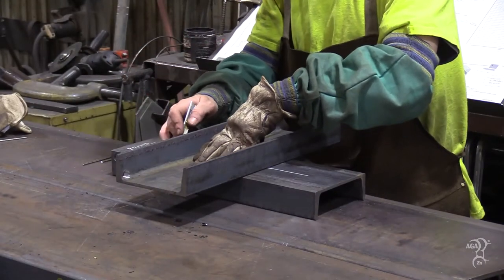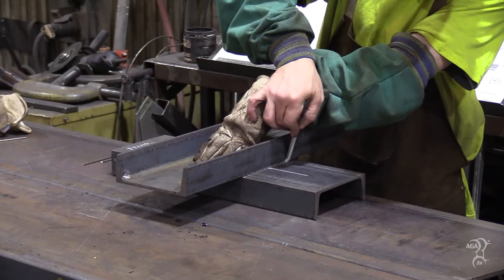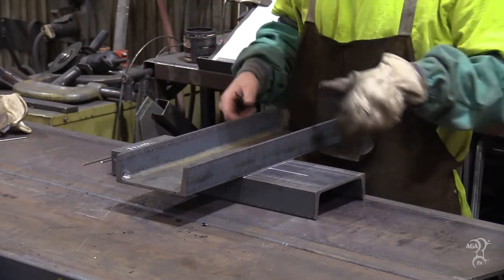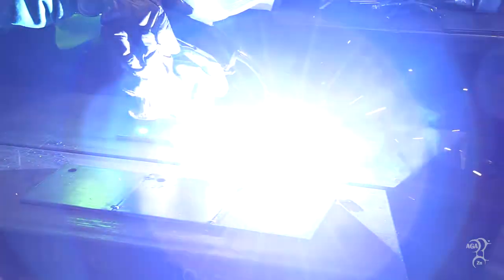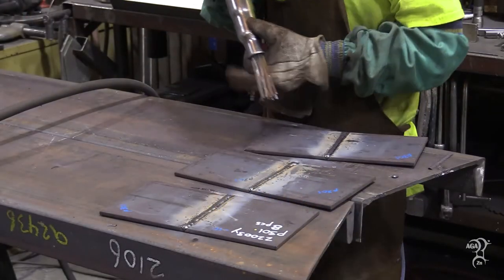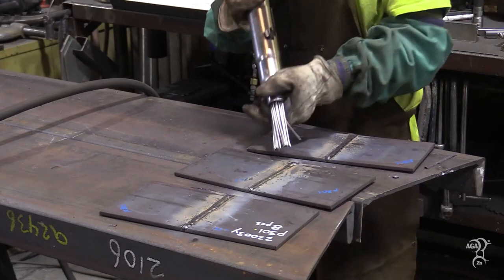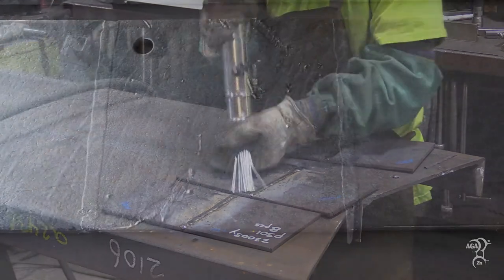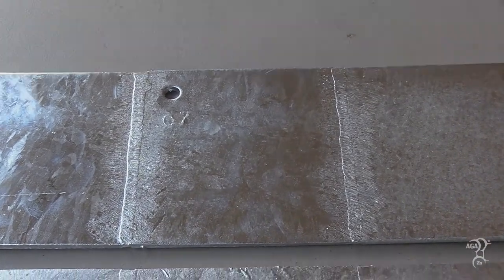With proper preparation of the weld area, careful selection of welding material, and optimized quality and specification of welded connections, hot dip galvanized coatings developed over welded areas will result in improved appearance and corrosion resistance for use in many applications. Additional factors that can impact hot dip galvanized steel's appearance are examined in the subsequent videos of this series.